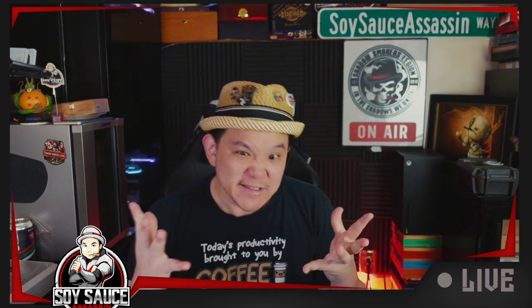Hey guys, welcome to another very bougie episode of Cigar Review. So today we are doing another Opus X. This is one that Eric sent over to me. Expensive, expensive Opus X.